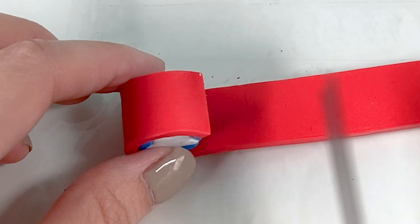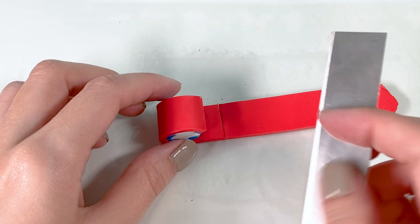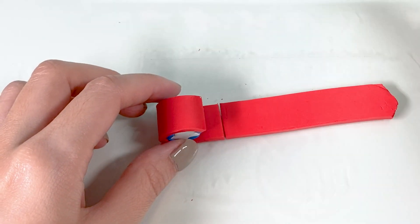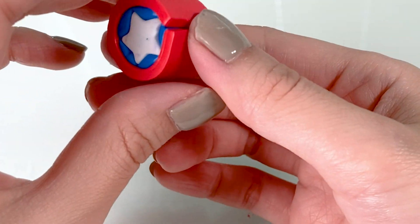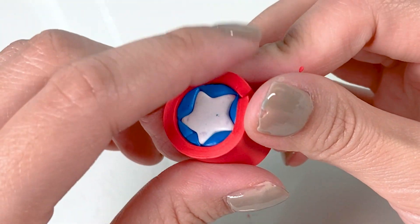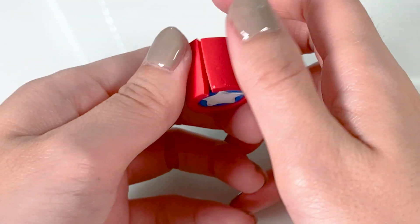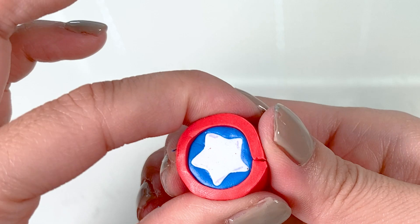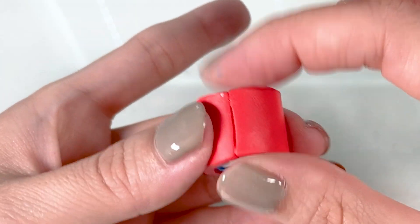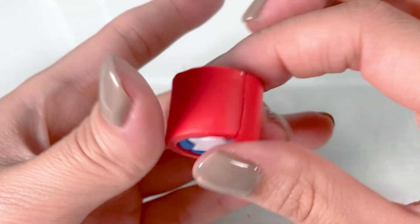By doing this small action you can kind of gauge where the end is going to be. Here is where the mark was left, but I'm going to cut just a little bit before that. My blade is upside down — be careful. When you have a new blade it'll probably cut you. That was a little too much, but I'm going to make it work. There's a gap, but I'm going to make it work. I'm going to roll it with even pressure.